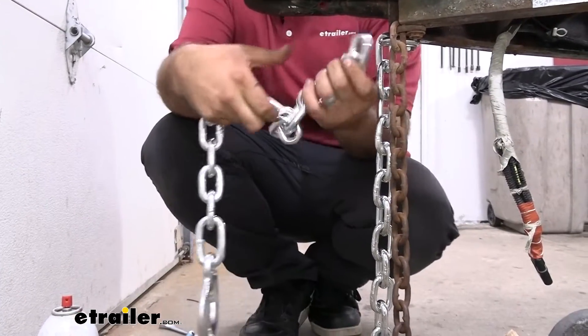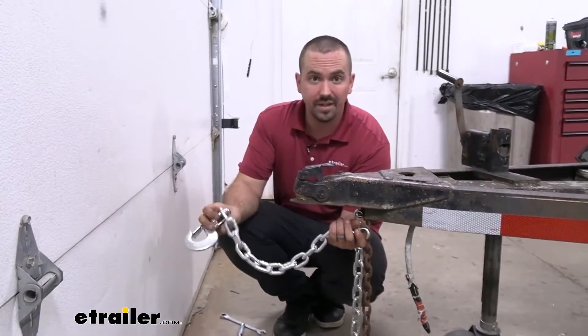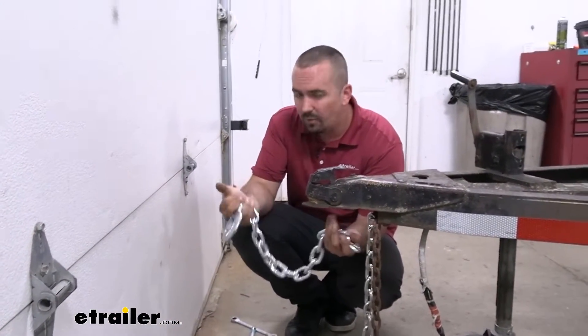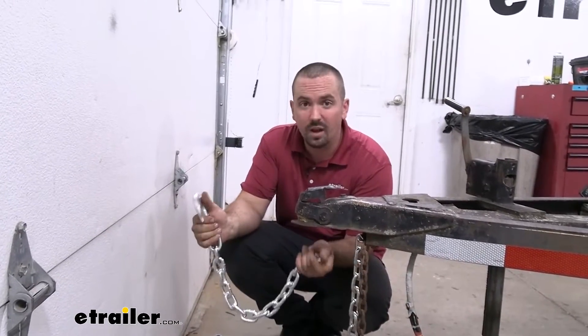Another thing too — being 22 inches — you're going to want to make sure that where you're attaching onto your coupler it's going to reach on the tow vehicle. So I would suggest measuring and making sure that you get the right length, but this should cover most of it.